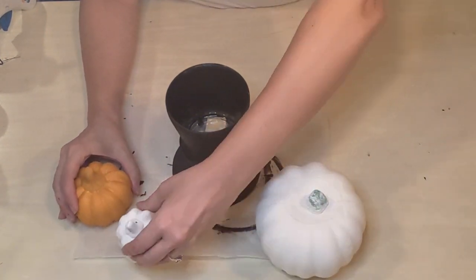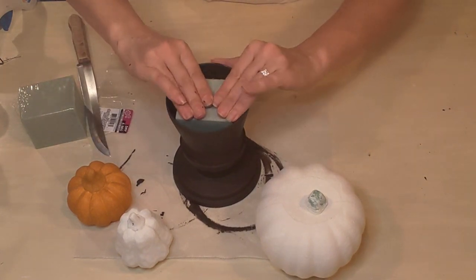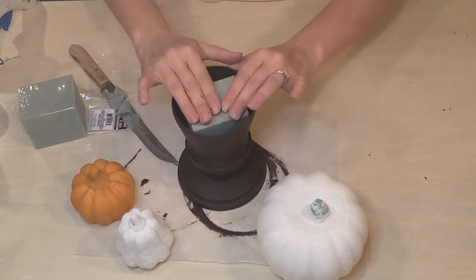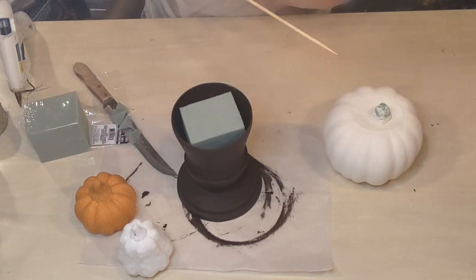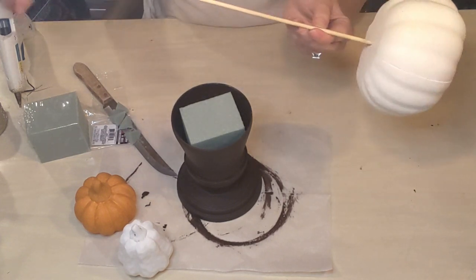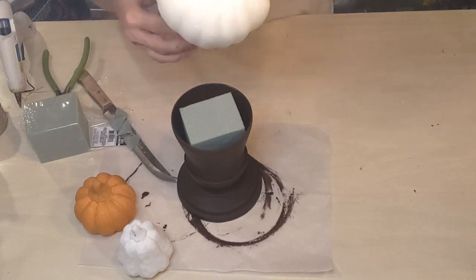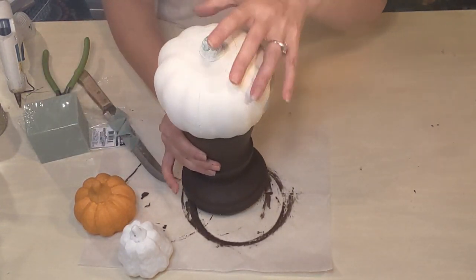We've got our pumpkins all ready for the topiary. I'm going to use some floral foam and trim off the little corners so it sits in there nicely at the bottom. For my base pumpkin, I'm getting a skewer and I'm going to push that into the bottom of the foam pumpkin. These are carvable and hollow inside, so they're super light. Then I'll trim off the skewer and press it down into the floral foam to keep it in place — I'm not gluing it down inside because I want to be able to change it out for a different season.